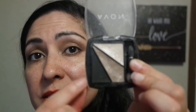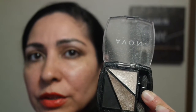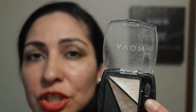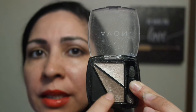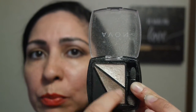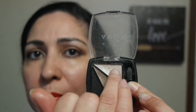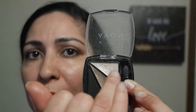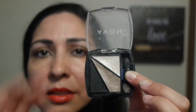And here are the colors. There are no names on the colors on this palette. I just know this is a matte black. These two are shimmery — almost glittery, but they're actually shimmery tones with specks of glitter in them. This is like the toffee, sultry color. And this is just a highlighted, eyebrow bone, beige color.